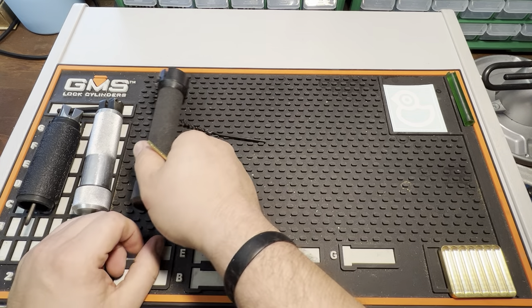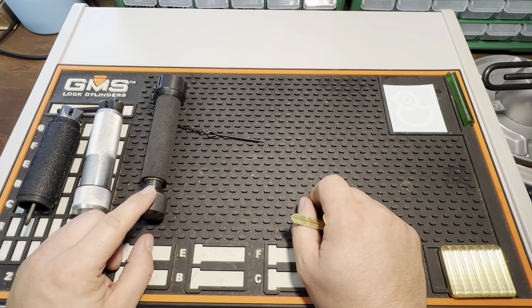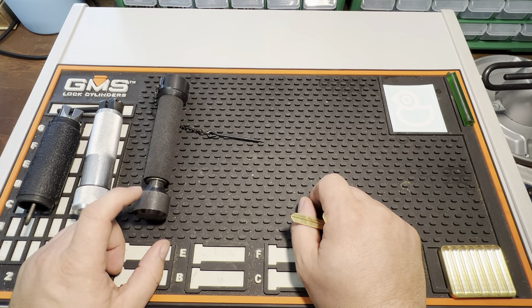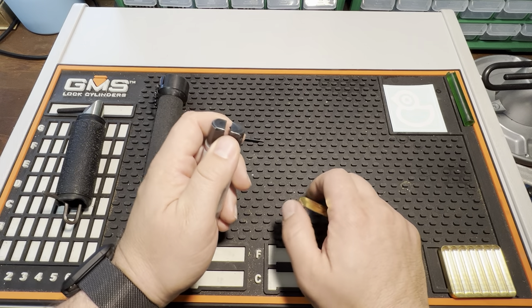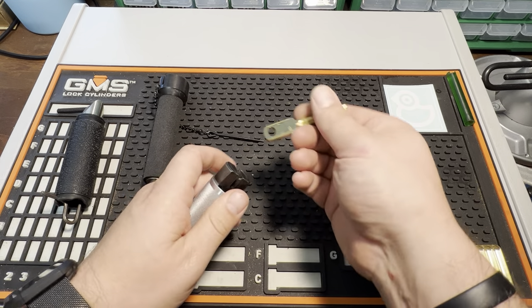If we've chatted before or if you're watching this, I have probably mentioned that I have chronic hand pain. It makes picking and really heavy hand tool use painful after a while, so I've got to do what I can to work around that.